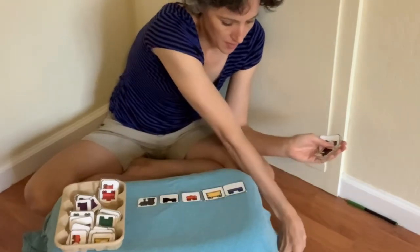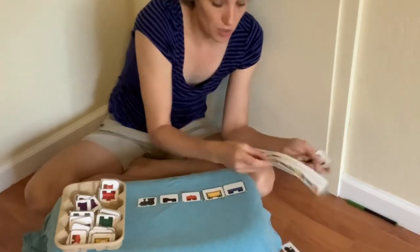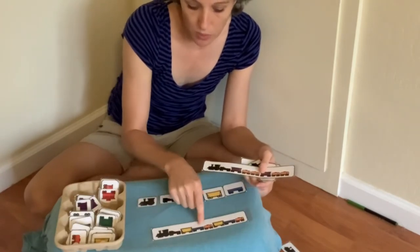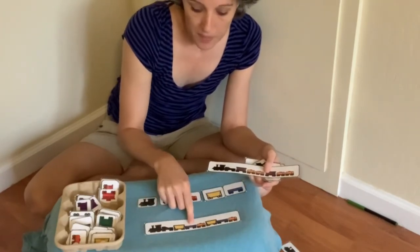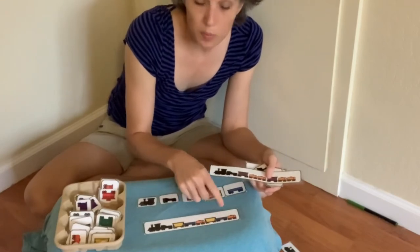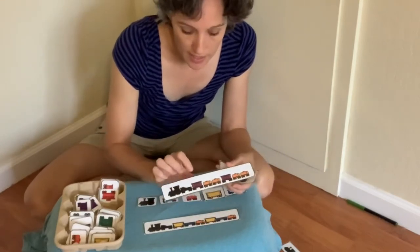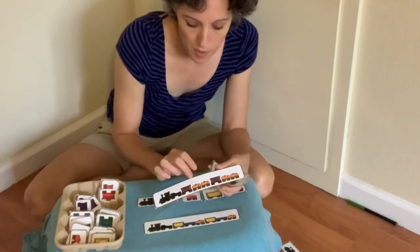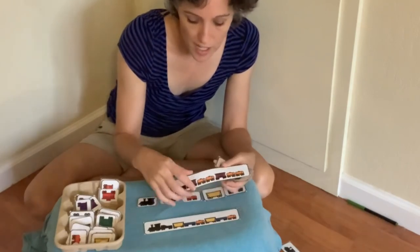You can go off of these patterns and get a little more complicated with three in a row — yellow, blue, orange, yellow, blue, orange — or these ones that have ABB, ABB: purple, orange, orange, purple, orange, orange.